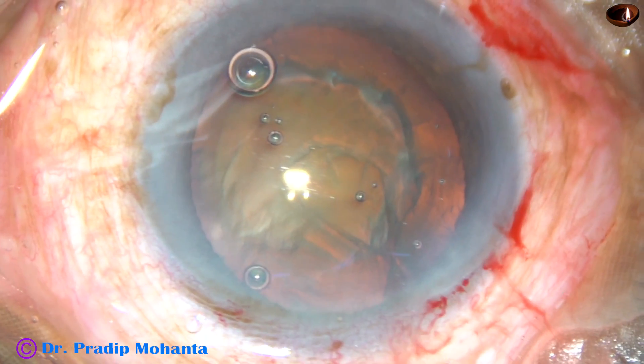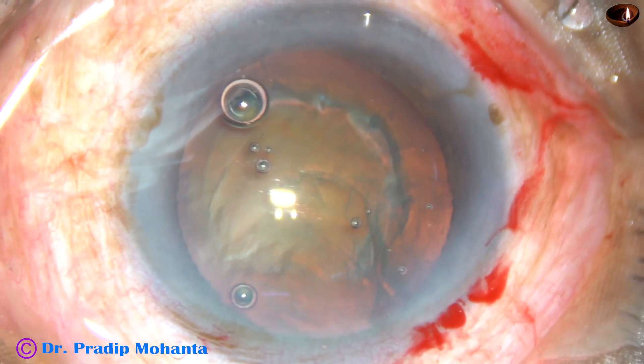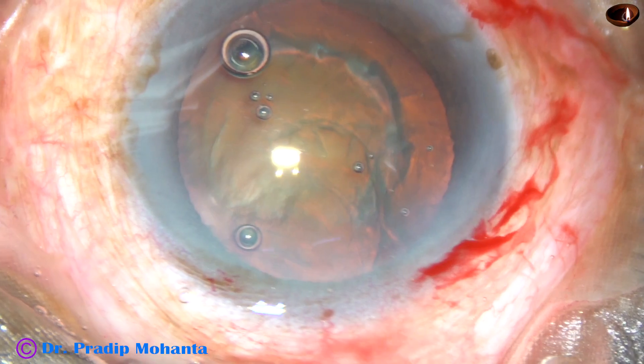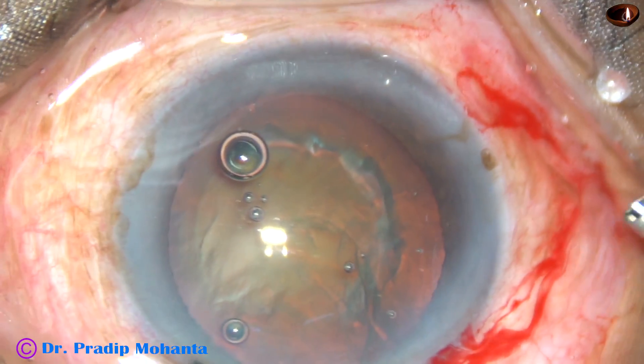Now viscoelastic is injected again and now is the time to introduce the tip of the phaco handpiece. This is the Oertli Cataracts 3 phaco machine.